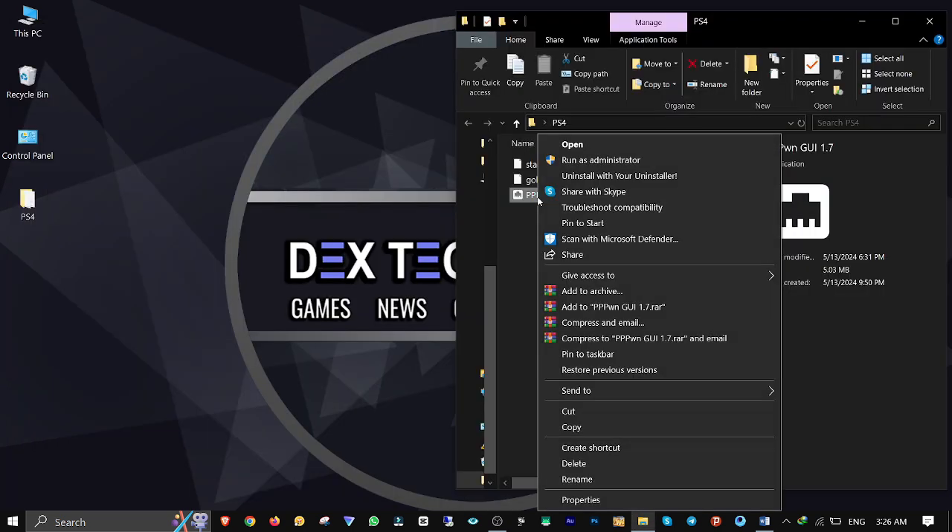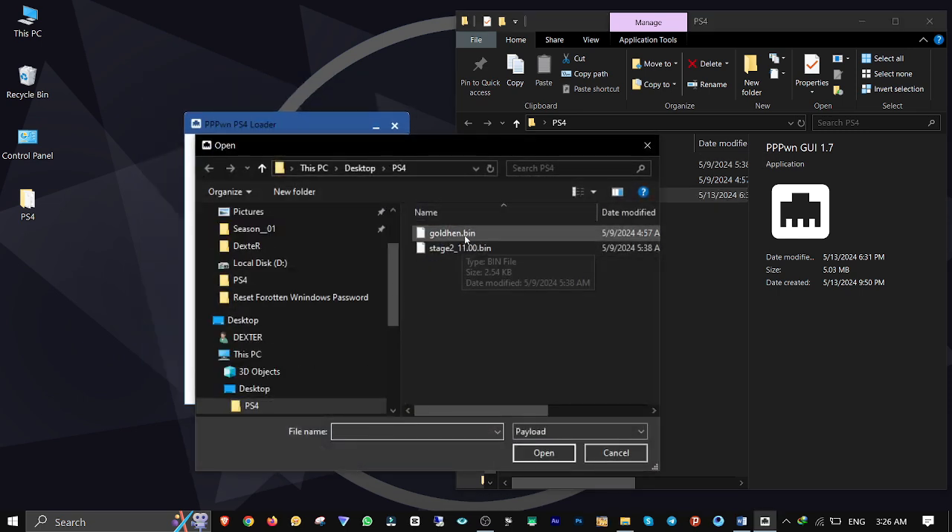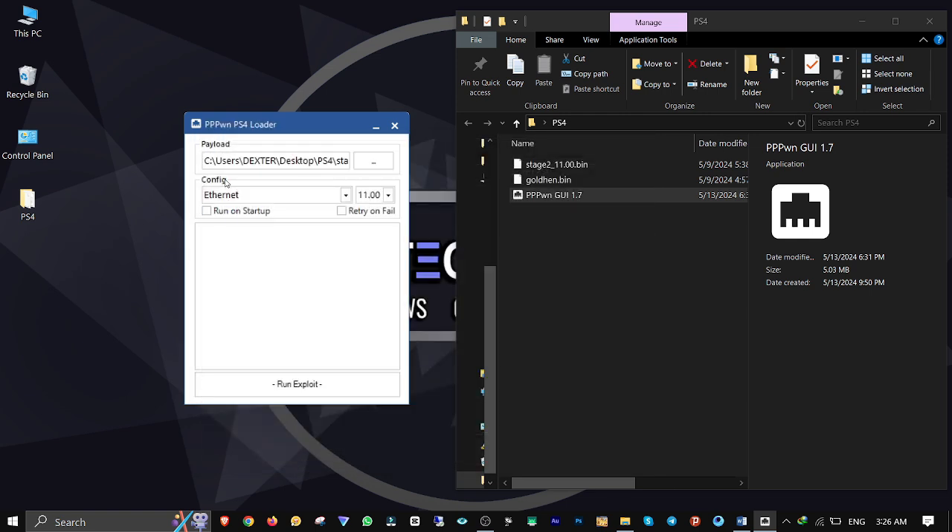Right click on 3PPWN GUI and run it as administrator. Click on the Browse button to import the payload Stage 2 11.bin file. For the network adapter, select Ethernet from the drop-down list — this is the adapter connected to your PS4 by LAN cable. Make sure firmware version 11 is selected, check Retry on Fail, then click Run Exploit to jailbreak and wait for the results.